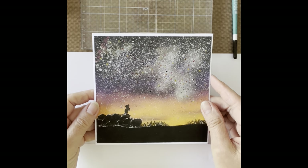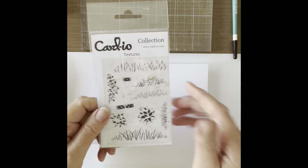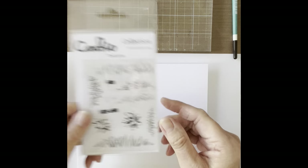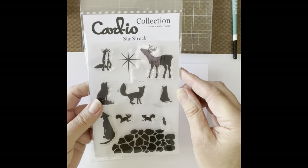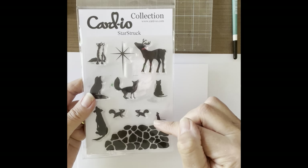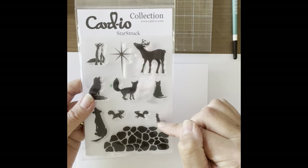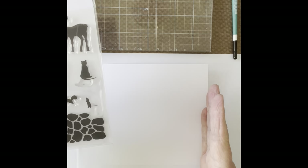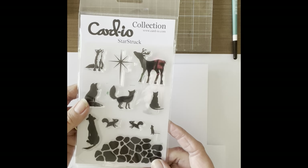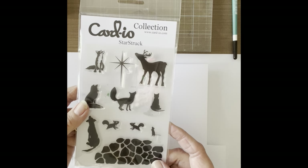Welcome along everybody. Today I'm going to be showing you how I made this card which I've called Starstruck. To make this card I used the texture set, the small grass stamp from the texture set, and I used the stones from the Starstruck collection. I used a mouse from a different collection but there is a mouse in this set you can use. If you do use this mouse he faces the other way, so just remember to put your stones on the right hand side of your card. But to be honest you can use any of the mice from your collection - there's a lot of them that look upwards.